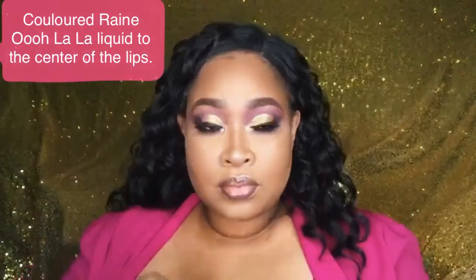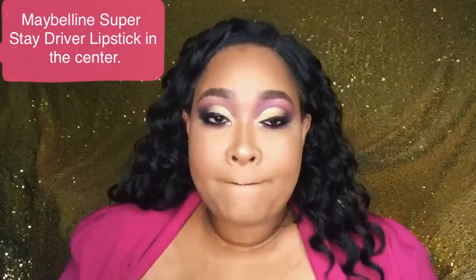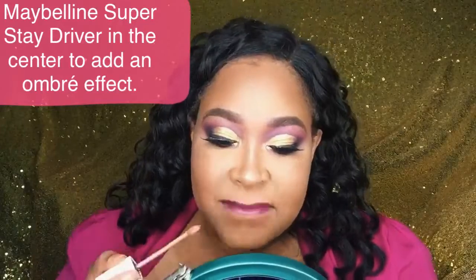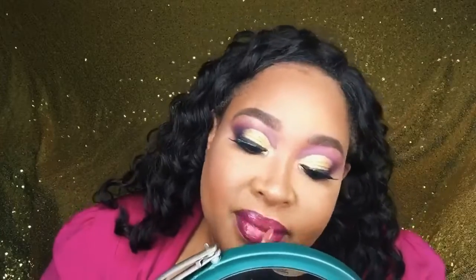Then going over with the Color Rain Ooh La La liquid lipstick, which is fuchsia — I blend that into the middle and blend it with the darker color I put in first. Then going in with the Maybelline Super Stay Driver lipstick, adding that to the center of my lips — it's my favorite lipstick to add to the center. Then going ahead with my Taraji and MAC collaboration pink lip gloss, which I think is so beautiful, and adding the Driver lipstick right on top to give a spotlight effect for more definition and an ombre effect.